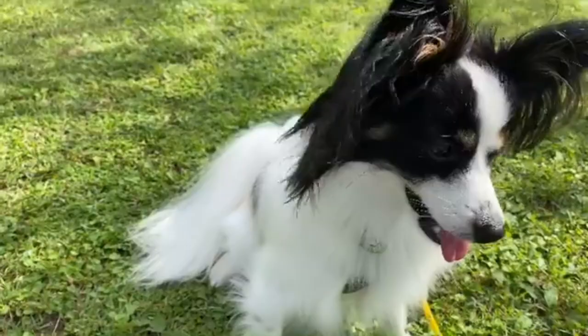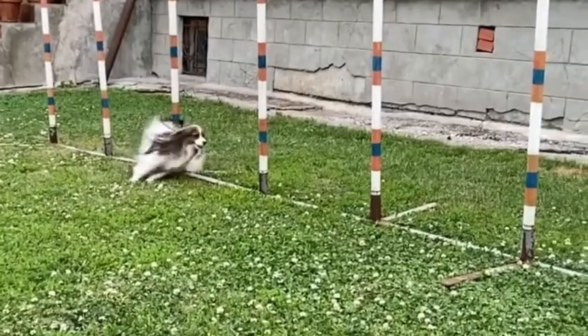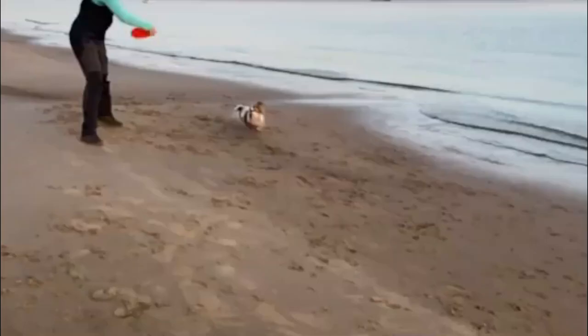Respond to bad behaviors promptly: as soon as negative behavior happens, provide a firm new order and choose an activity they enjoy, directing them toward it. Getting the Papillon to chase a ball is an excellent way to stop bad behavior. If poor habits are not corrected daily, they become ingrained. Avoid exhibiting anger when the dog disobeys; instead, redirect to a favorite activity such as playing or walking.